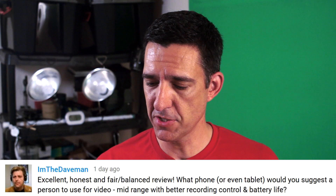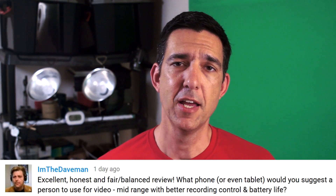Another follow-up question from I'mTheDaveMan: "What phone or even tablet would you suggest for video with better recording control and battery life?" I'm not a smartphone or tablet expert — I'd be willing to hear from anyone who wants to comment below about the best options for video recording. I really don't want to record video on a smartphone except in emergencies or while traveling to avoid lugging camera gear. The iPhone 6 and Samsung Galaxy S6 seem to be the main competitors in the Apple and Android market for video quality, so if anyone wants to chime in, that would be great.